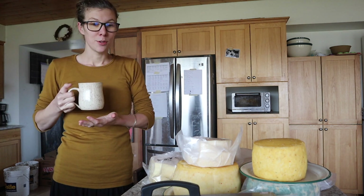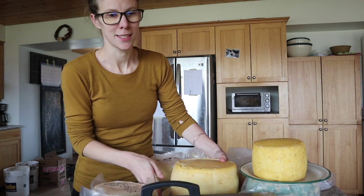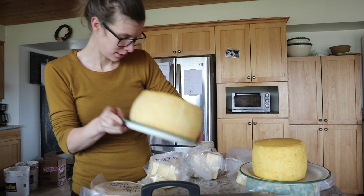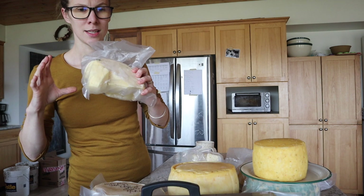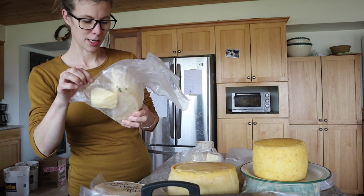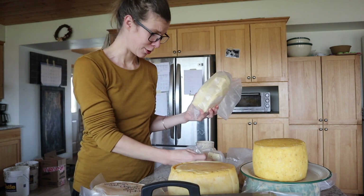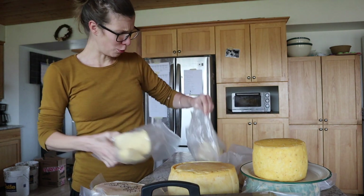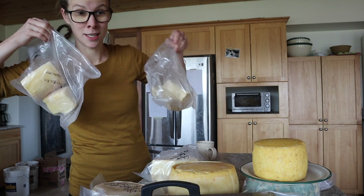I'm going to do cheese maintenance. I have wheels of cheese waiting to be vacuum sealed, and wheels of cheese that we've been eating. This was like a half wheel that I really should've vacuum sealed into wedges already, but I haven't. Now I have a thing of Colby, a thing of Gouda, and a thing of Parmesan open in our fridge.